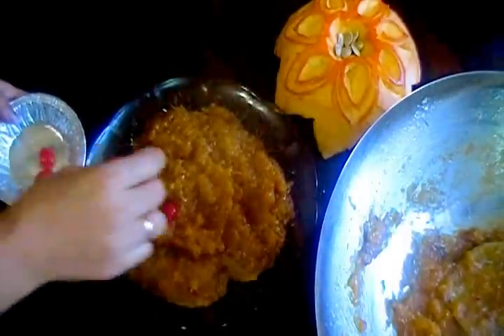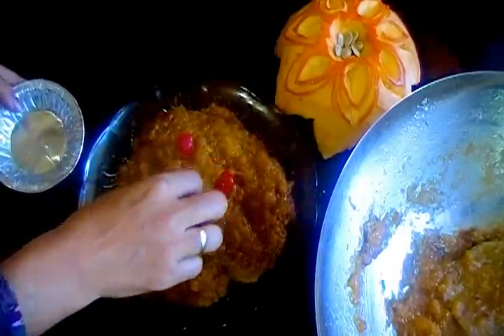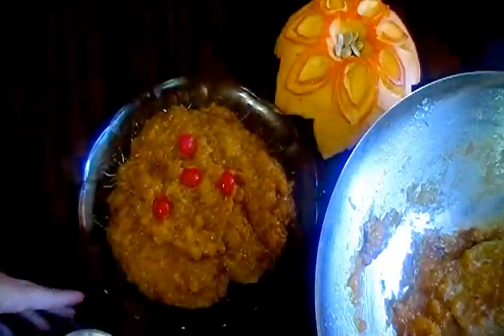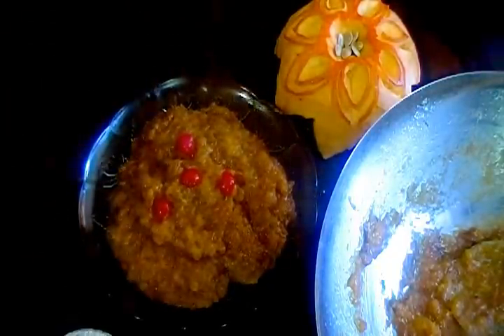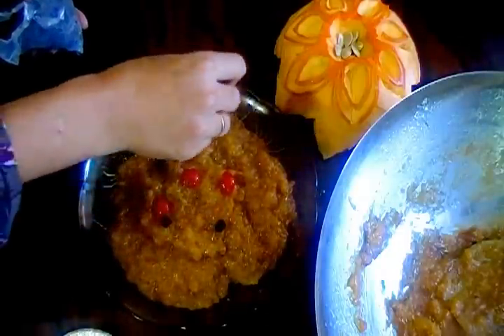You can decorate with some fruits. We have added cherries and raisins.